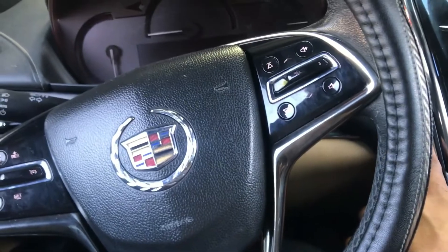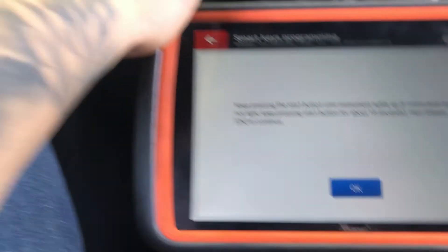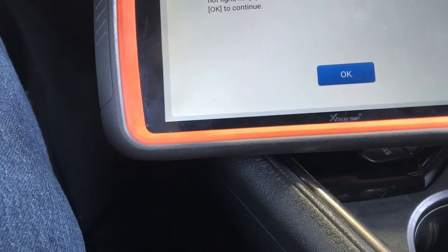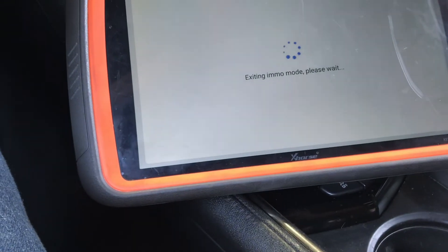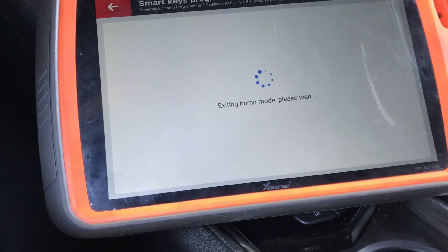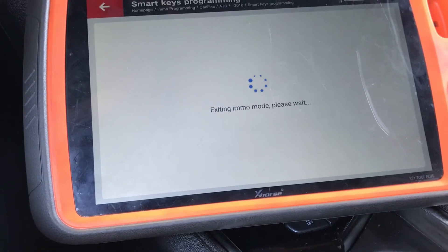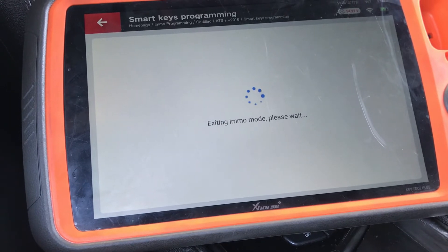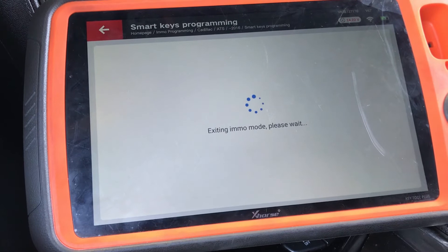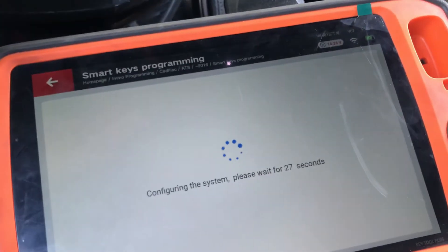Hold the start button. Release it and hit okay. Wait a few seconds. Now hold the start button until the dash turns on. After it turns on, hit okay. It did turn on — didn't get it on tape but it happened. Now it's doing its thing in immobilizer mode. Switch the ignition off, hit okay, then open and close the driver's door. Close it, hit okay. Now wait 30 seconds.